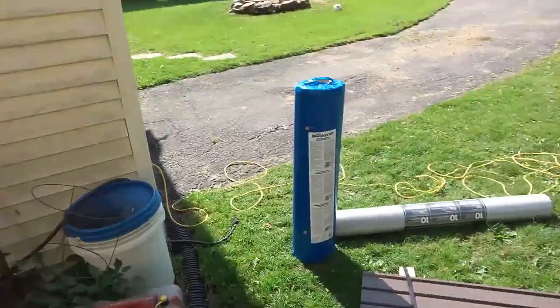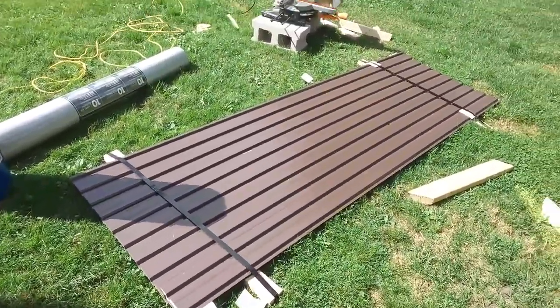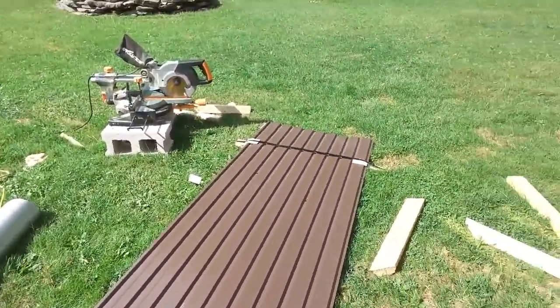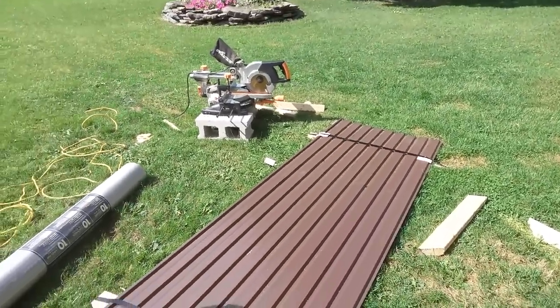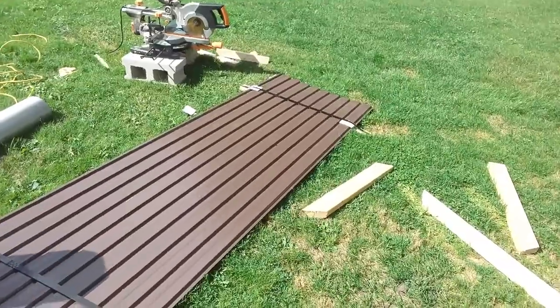Guys, how's it going? So day 27. Today marks an exciting day because I finally got the tin for the roof. So here it is — it's a brown colored roof. I've got 13 sheets of that and that should finish off the roof.